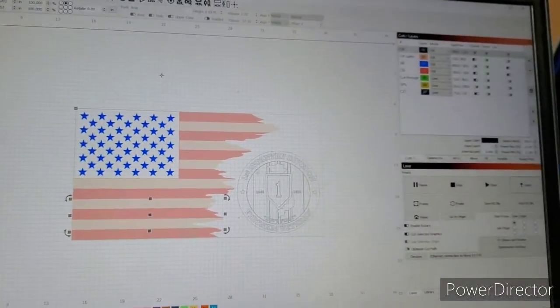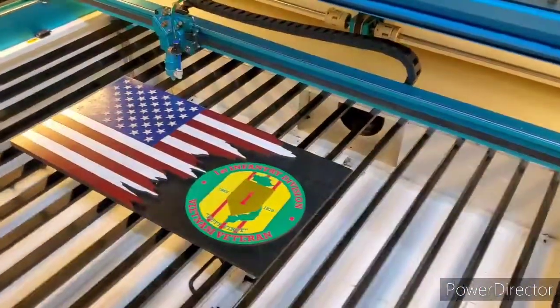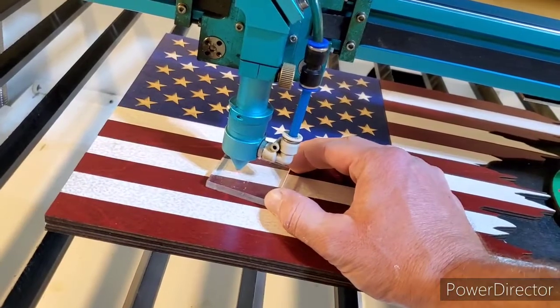Here's kind of what the flag will look like, except with the name on it. We'll go ahead and send that over to the laser. To get this slightly out of focus, I just make it so it wiggles just a little bit.